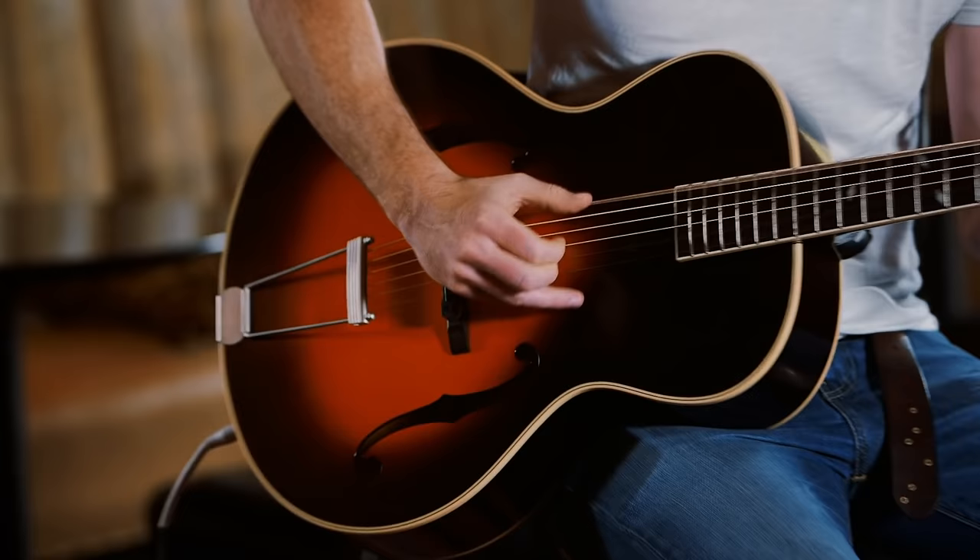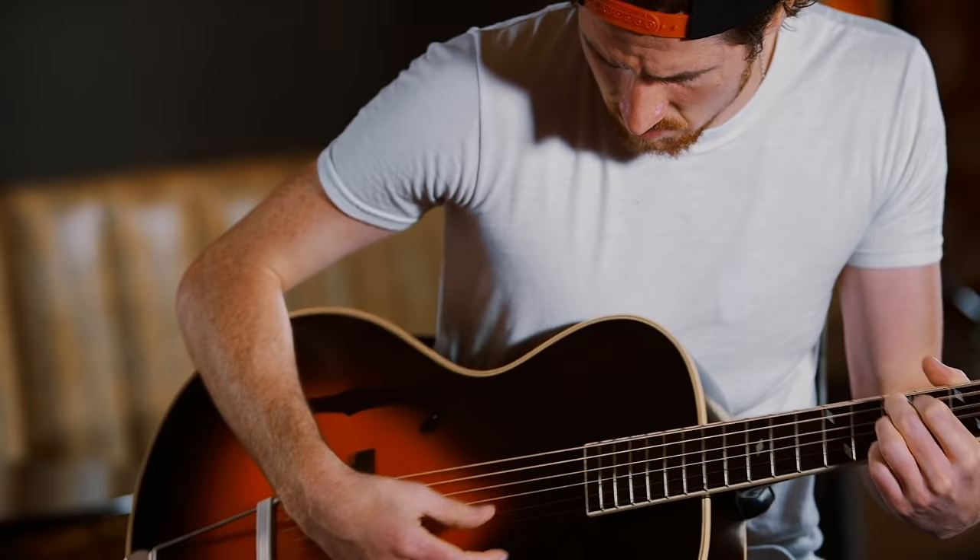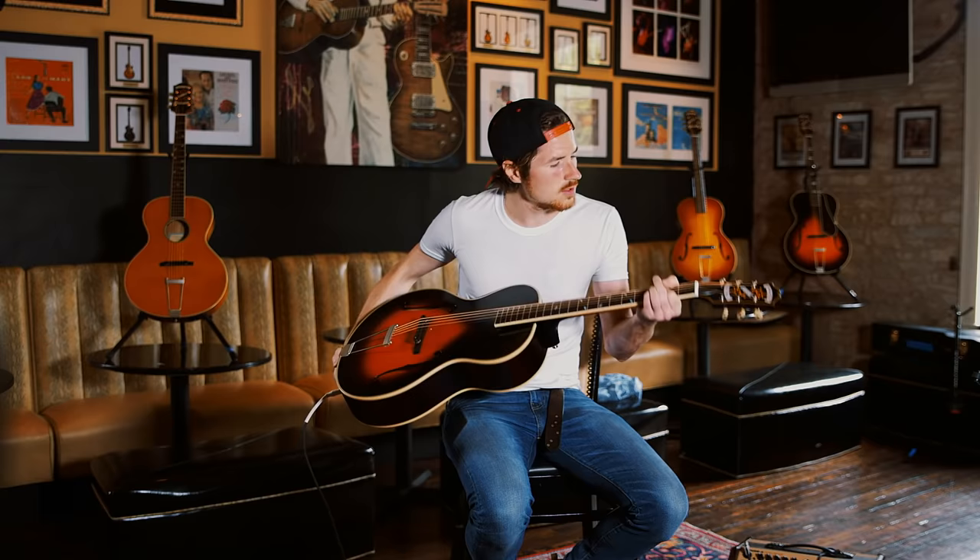I'm Kevin. I play in a band called Black Pistol Fire. We are a rock and roll duo from right here in Austin, Texas. And I'm trying out the new Epiphone Archstop.